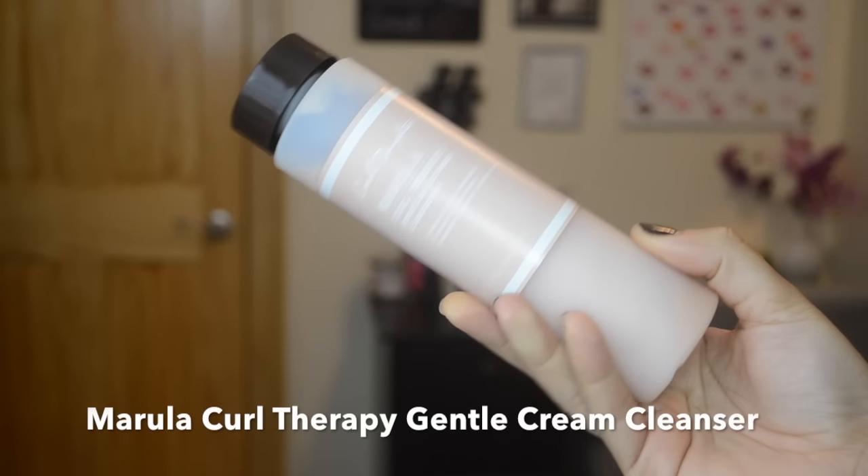I typically don't even like stuff that smells very sweet, but this I really really like. These next Carol's Daughter products — I just have to catch my breath before I go in because these next couple of products... I got my composure. So I have here the Carol's Daughter Marula Curl Therapy Gentle Cream Cleanser. It has marula oil to restore your hair, rose oil to soothe your hair, and manuka honey to condition your hair. This stuff is so bomb.